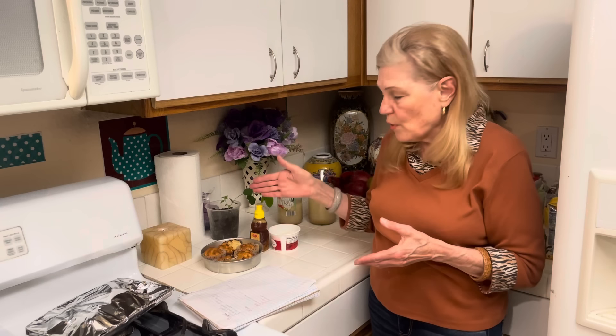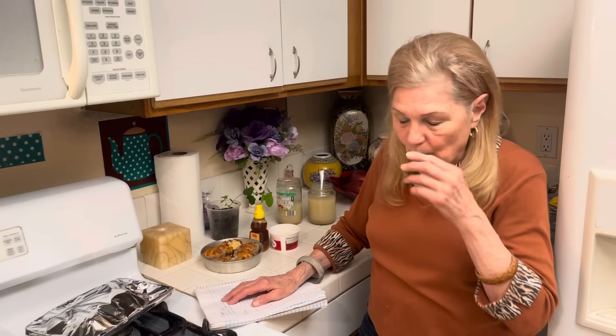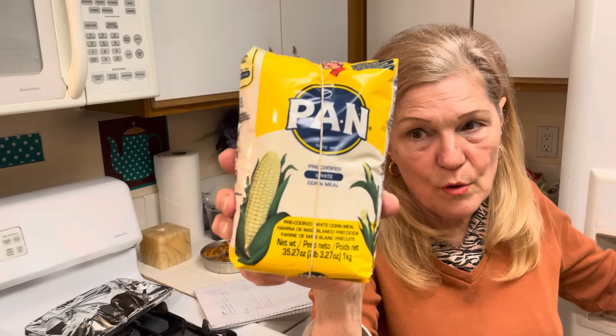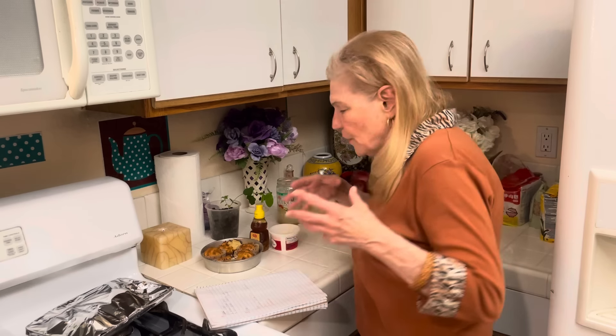Number five is bread. Tonight was cornbread; the other night was fry bread, then wheat bread, Irish soda bread, applesauce bread, and banana bread — bread is very important. For the cornbread, I want to make sure I have good cornmeal, because not all cornmeal is created equal. The core food: as soon as finances permit, try to buy a big bag and the best quality you can find.